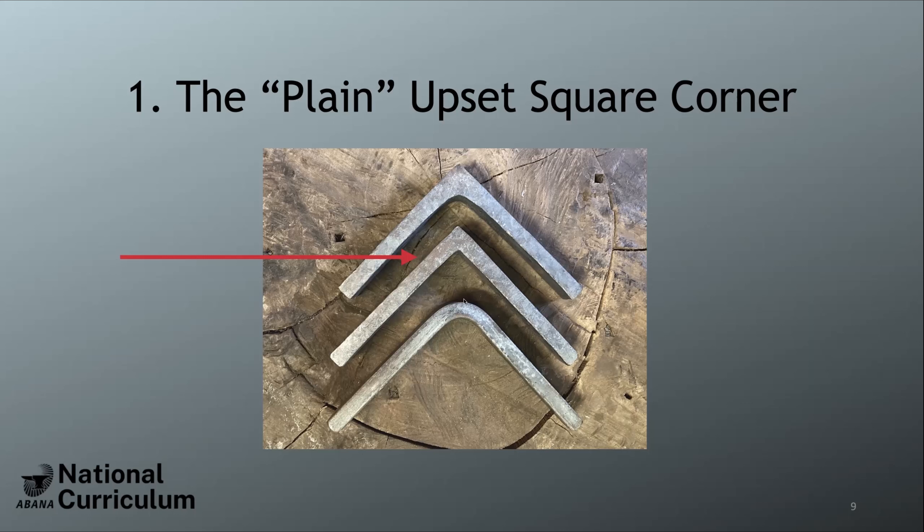Something important about measurements: a bar that started at eight inches is still eight inches in the center after bending. Measured from the center of the corner to the end, it's four inches. But the outside dimension is now longer by half the thickness — so with three-eighths-inch stock, the outside is four and three-sixteenths inches. This is critical when deciding where to place your corner. You can also measure from the centerline — Victoria will cover that in her presentation.